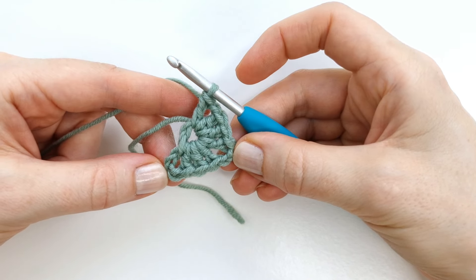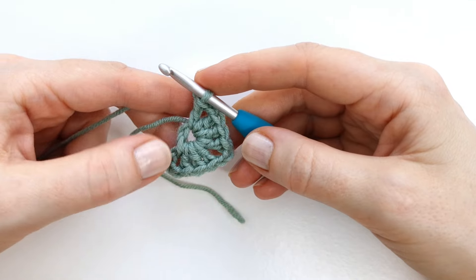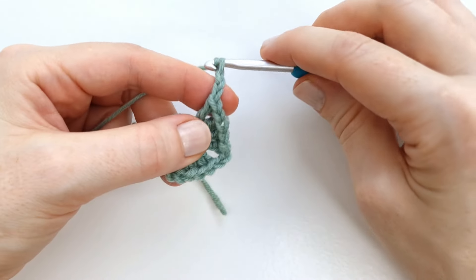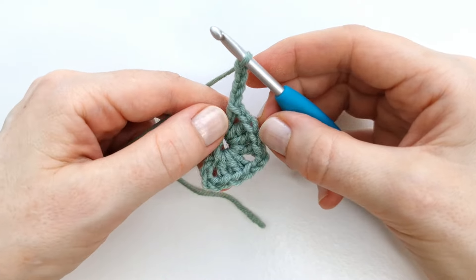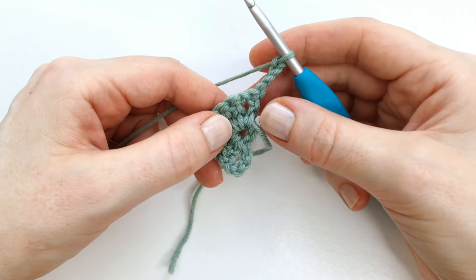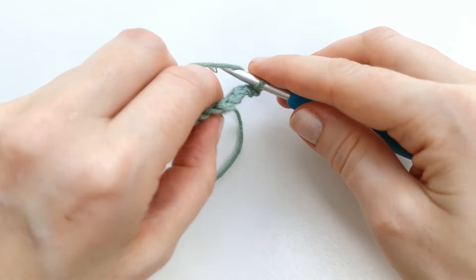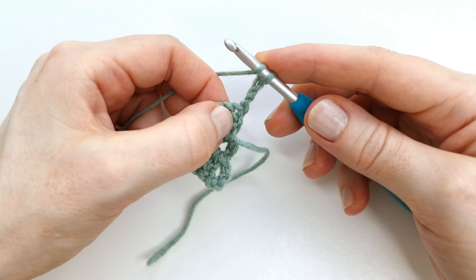The first row is now complete. I'm going to chain four — one, two, three, and four — then turn my work, and I will make the first cluster into the first chain space right here.